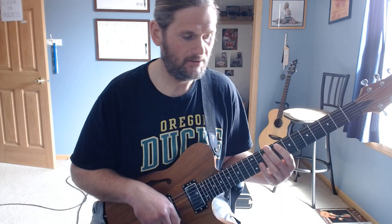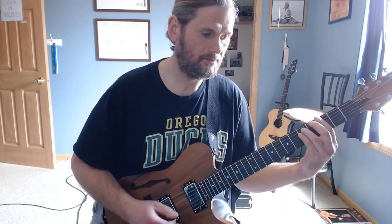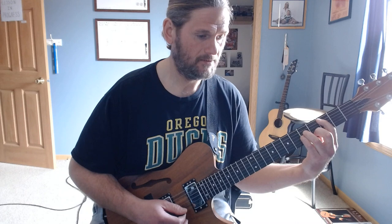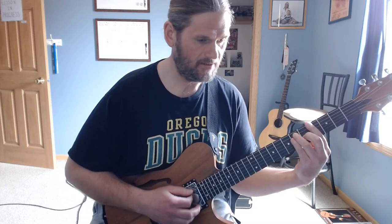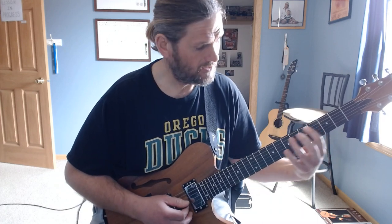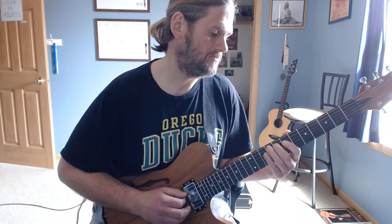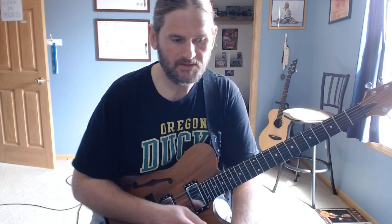Then he does a little rundown — G minor, F with the A in the bass, B-flat, C minor, back to B-flat, A-flat, D-flat, and then E-flat with a crescendo. Then he goes right back into the main riff.